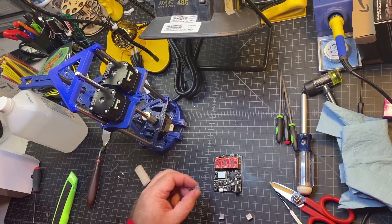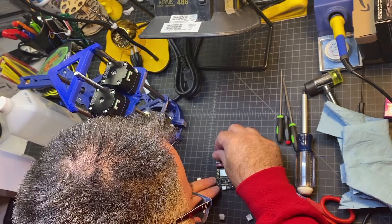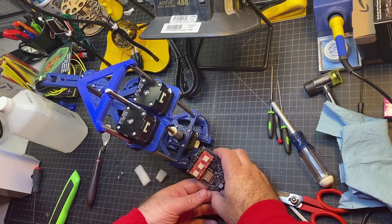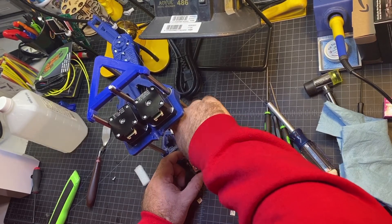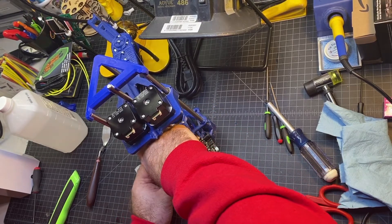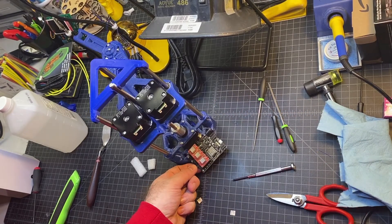Now the next thing we're going to do is put the heat sinks on. The heat sinks just go right on top of the chips — just remove the backing and get it nice and centered over the chip. Now I'm just going to try and connect this to the board. These screws are self-tapping as well, so you just don't want to overturn them. Feels like it's in there pretty good. Just make sure you get them both nice and tight so they're against the board holding it down. I'm going to have to use my bigger screwdriver. Okay, that's good — it's not moving now.